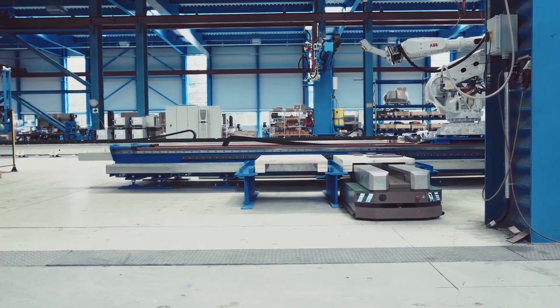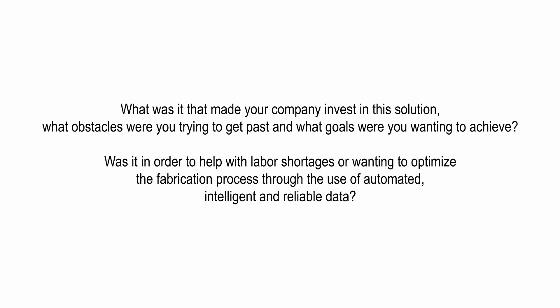What was it that made your company invest in this solution? What obstacles were you trying to get past and what goals were you wanting to achieve? Was it in order to help with labor shortages or wanting to optimize the fabrication process through the use of automated, intelligent, and reliable data?